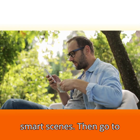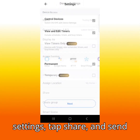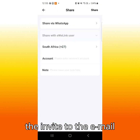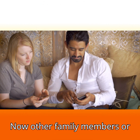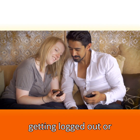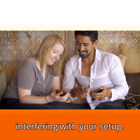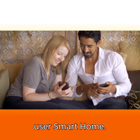Then go to the main account and share the devices with other users. Just go into the device settings, tap share, and send the invite to the email address tied to their eWeLink account. Now other family members or roommates can view and control devices without getting logged out or interfering with your setup. This is the best way to build a reliable multi-user smart home.